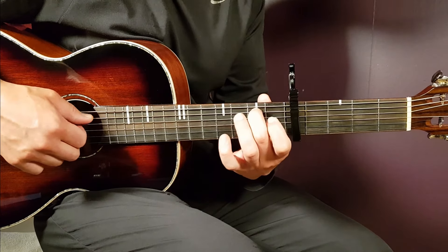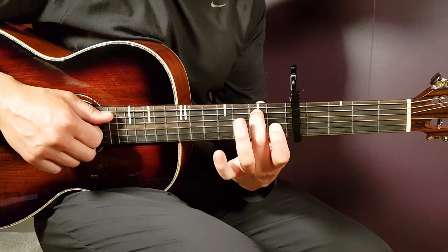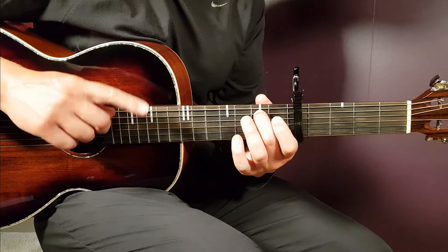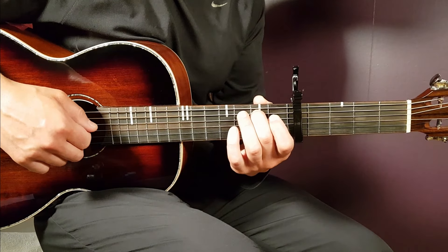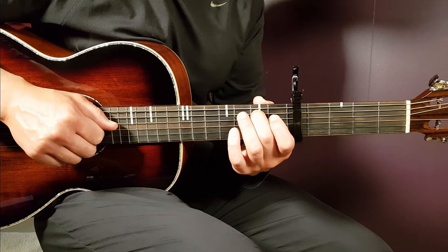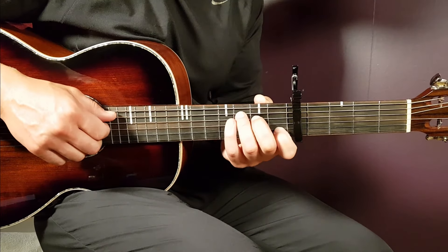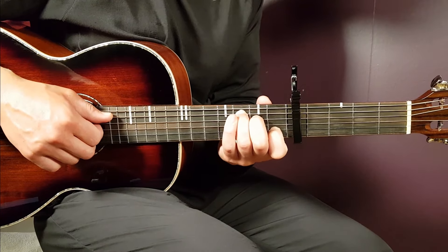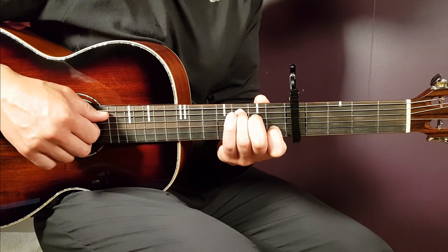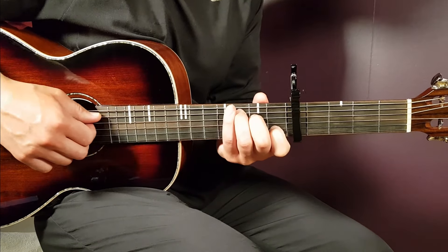On the second bar, you hold just the 2nd fret A string, and everything else — the D, G, and B string — is open. You follow the same pattern: 2nd fret A, then open D, open G, open B together, clap, and open D, open G, open B together. The third bar is a C chord shape: 3rd fret A string, 2nd fret D, open G, and 1st fret B. Follow the same pattern with this grip.